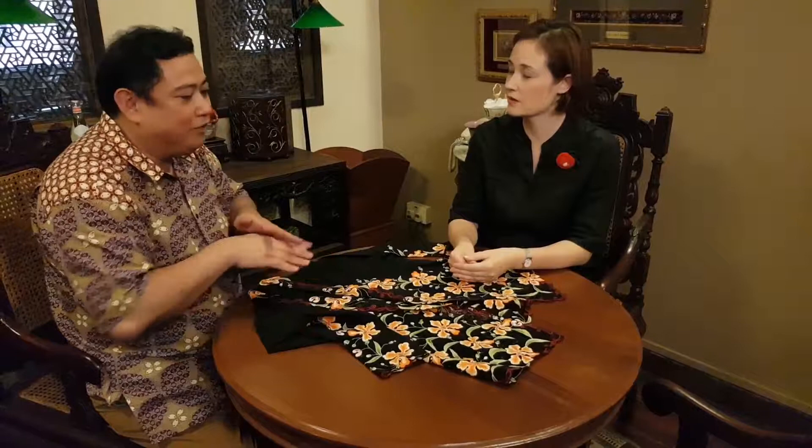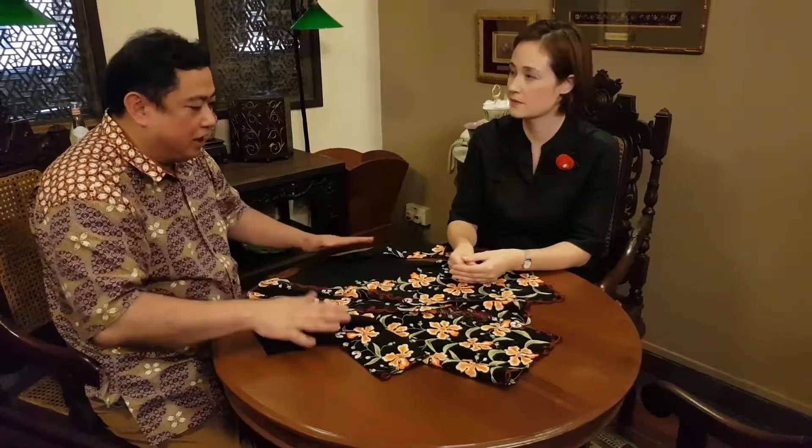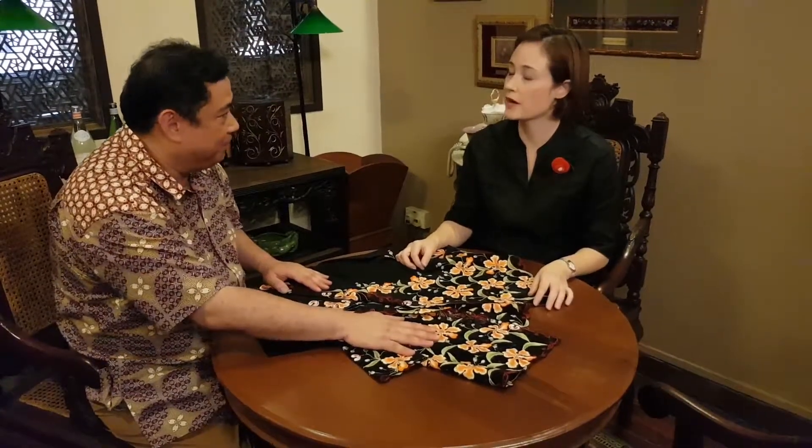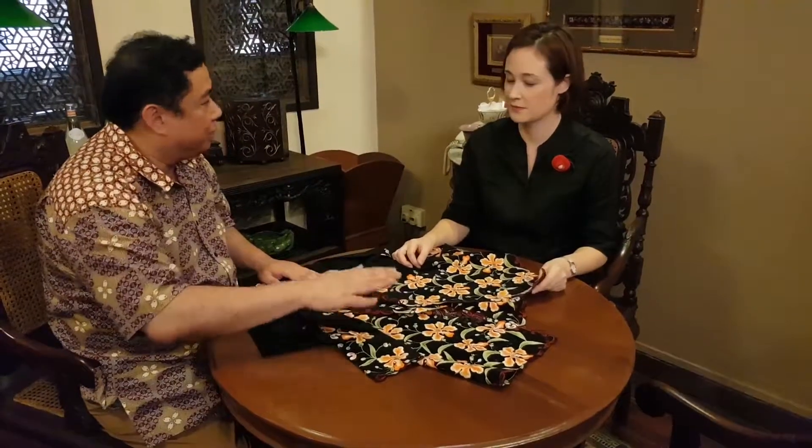Oh, that's interesting. So after cutting the fabric, then you will stitch it out, then you will try again. Once it fits well, then you will choose the flower — what flower you like — and then you will put the flowers on the fabric and start to embroider them.